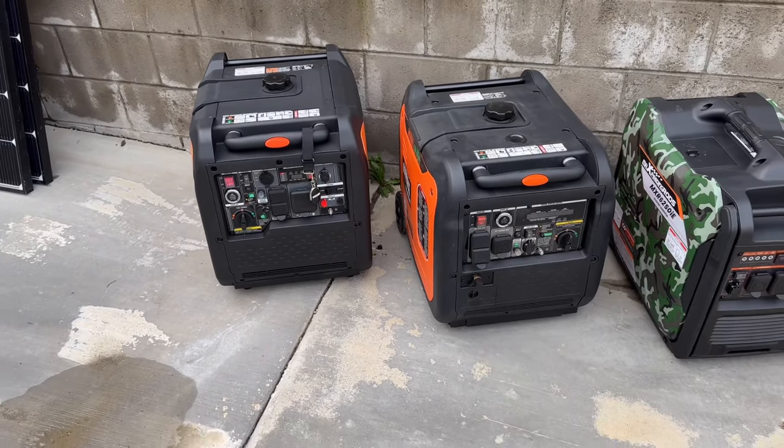Hey guys, today we're going to talk about bonded neutral generators and also floating neutral generators and why that might be important for you. First, you need to know the type of generator that you have.